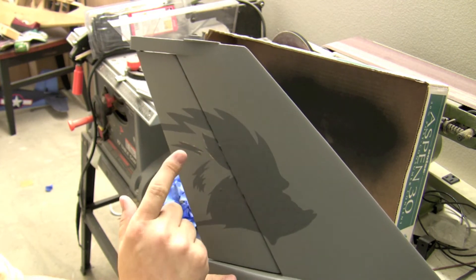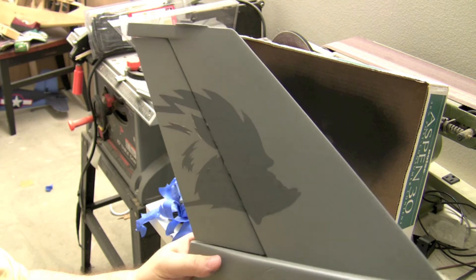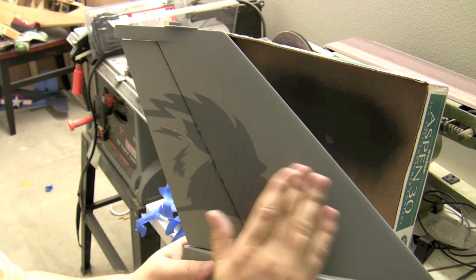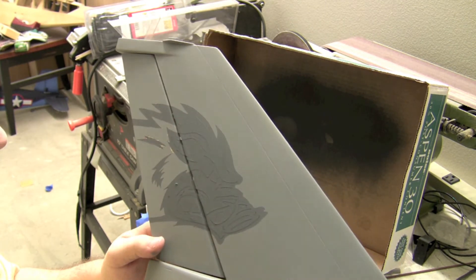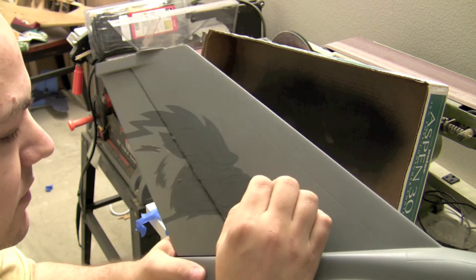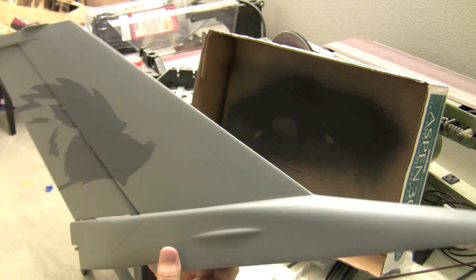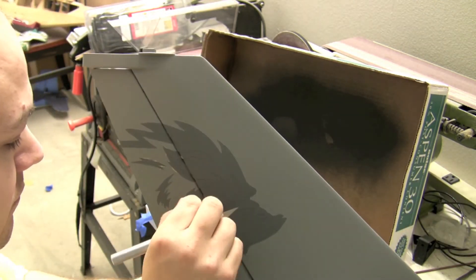The thing with the rudder is this is balsa covered in fiberglass, and this is just straight up fiberglass, so this has a little bit more integrity to it. All right, well let's get in there — let me grab the X-Acto knife.